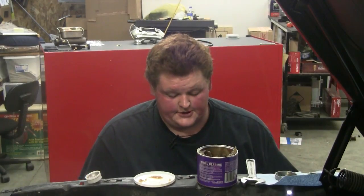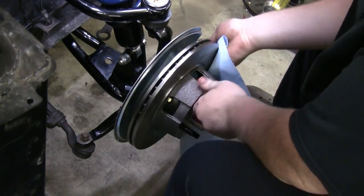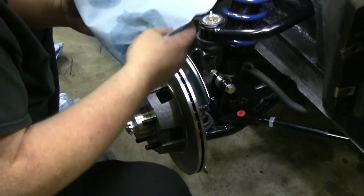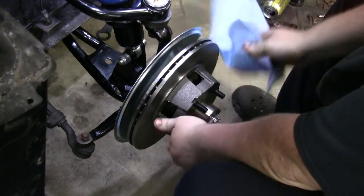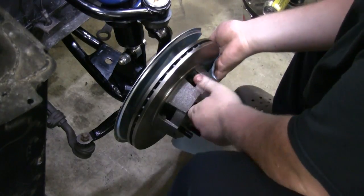Now that we have the bearings on and adjusted, I'm going to clean off the braking surface because I got some grease on it. You're supposed to use brake cleaner — we are out — so I'm just going to use acetone, wipe it down until I get a mostly clean rag. After that it's all good.